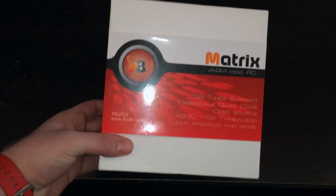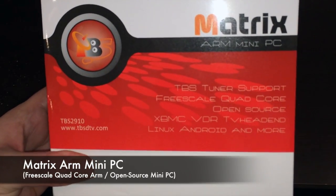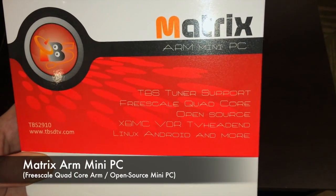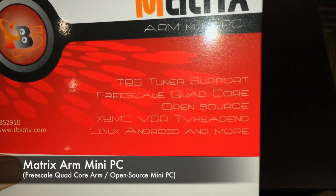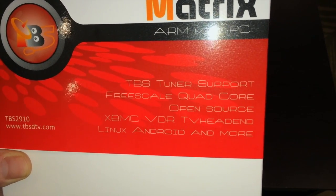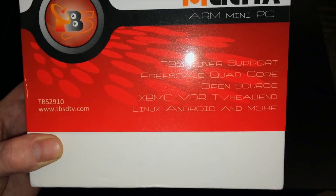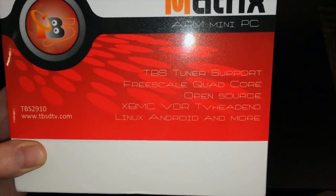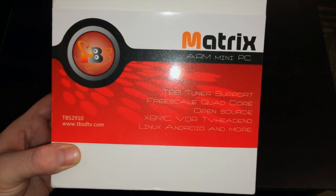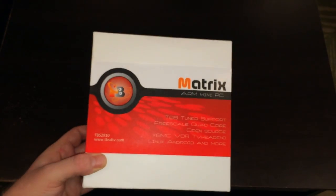What up YouTube, this is supercharles.wes and this is an unboxing and first look at the Matrix quad core ARM mini PC. This device is completely open source, it has a Freescale quad core processor which means you can pretty much do anything you want with it. You can also switch between Linux and Android in just a few minutes. This device is packed full of features — it has 2 gigs of RAM and 16 gigs of internal storage. So let's unbox this device, get it hooked up and check it out.